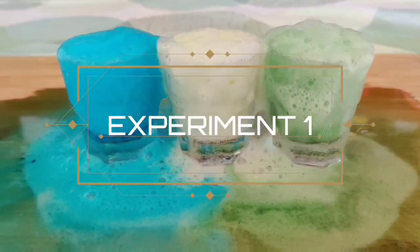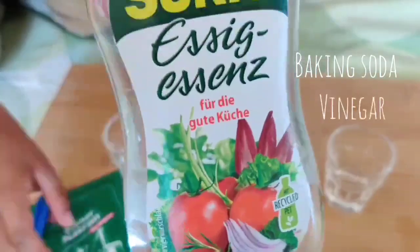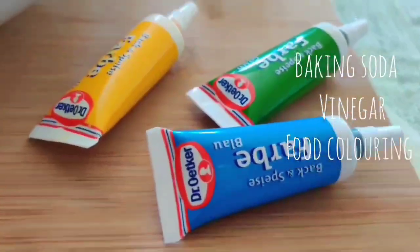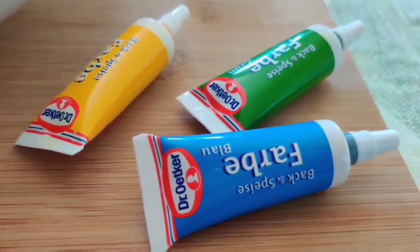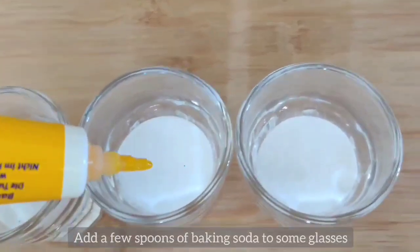For this experiment all you need are 3 ingredients easily available at home: baking soda, vinegar, and some food coloring. Add a few spoons of baking soda and top it with a food coloring of your choice.